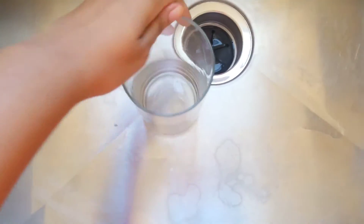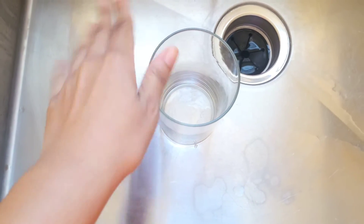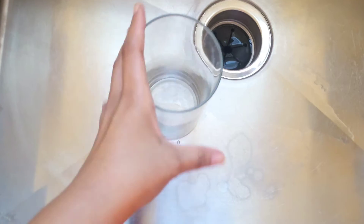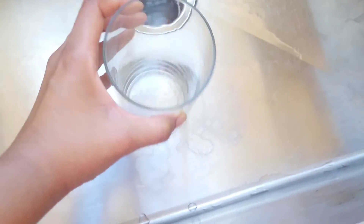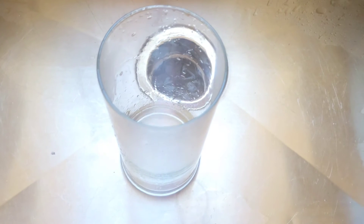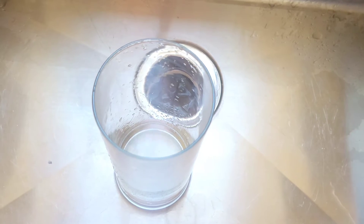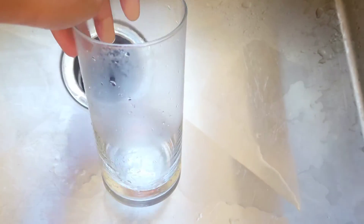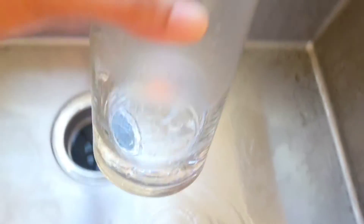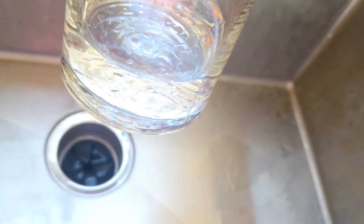The first thing you want to do is grab a jar, vase, or bowl — something like that. This is what I have. Go ahead and grab one of these, then add some warm water. You can use hot water, but warm should be fine. You don't want to ruin your makeup brushes with super hot water, so fill it up just about to here — not too much.